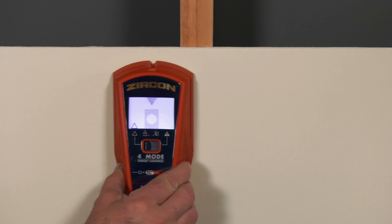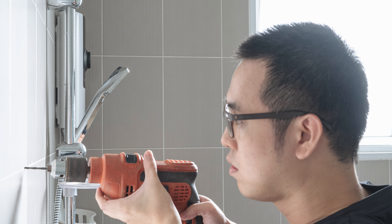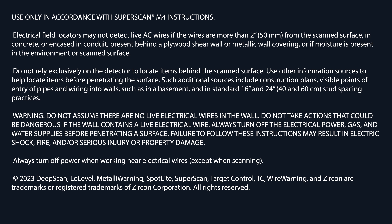Use the SuperScan M4 with TC technology to securely fasten shelves and cabinets, avoid metal through tile, and find and avoid live AC. Buy your Zircon SuperScan M4 Advanced Stud Finder today.